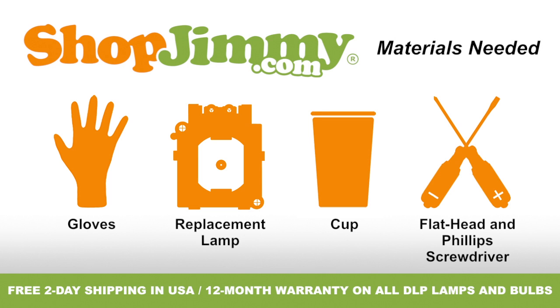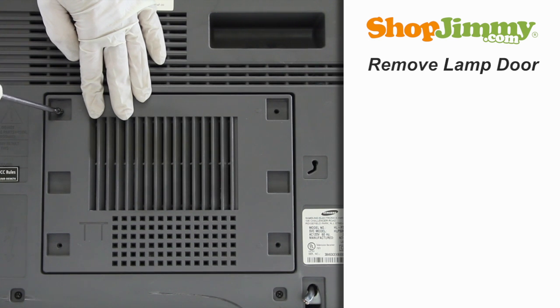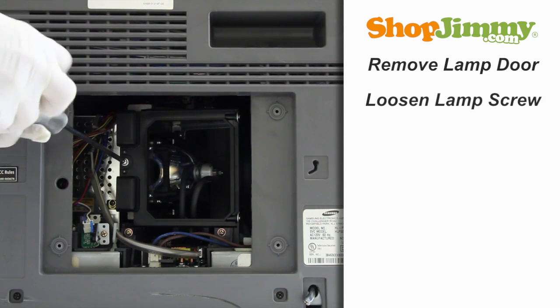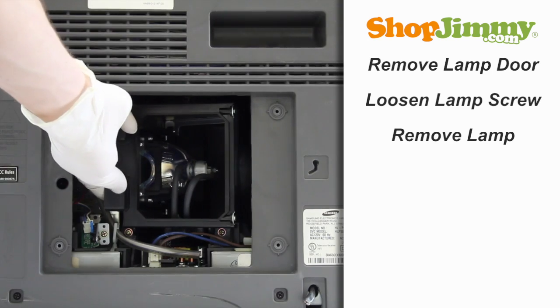So let's get to it, shall we? Unscrew and remove the lamp door at the back of your TV. Loosen the screw on the back of the lamp. Gently guide the lamp out of the back of the TV, keeping a firm grip on the handle.